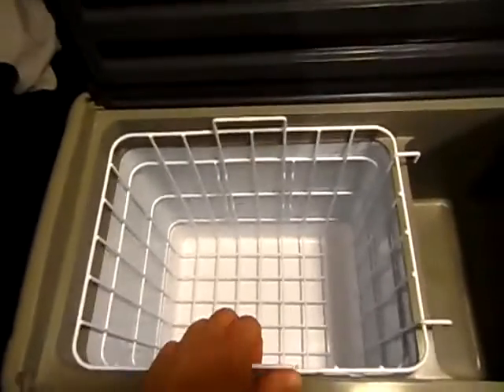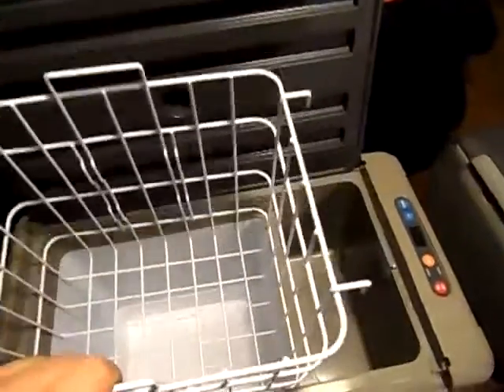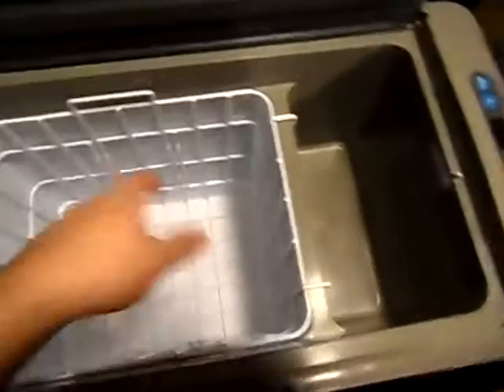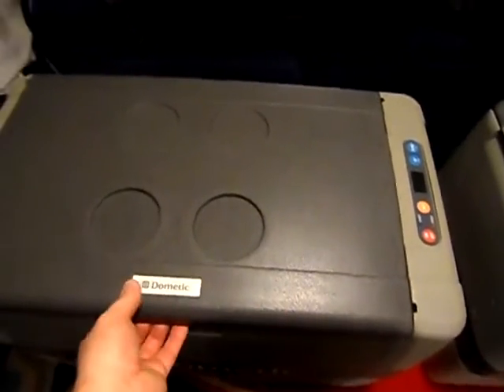Inside the CF-50, just like the CF-40, we've got a nice wire basket with a divider — you can put it on either end or leave it out, however you want to set it up. The wire basket is a good deal bigger than the CF-40's. You can take the basket in the house the night before, freeze it up, then turn the unit on a couple hours before you're ready to go and you're set. There's also a locking top — you've got to hit the clasp to unlock it.